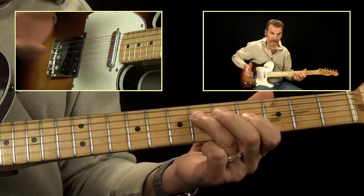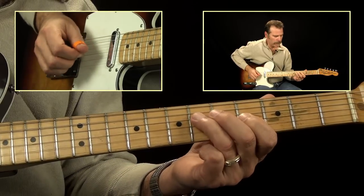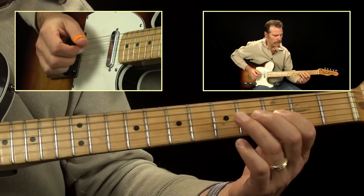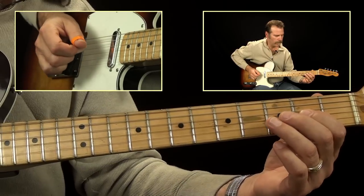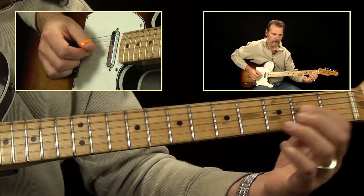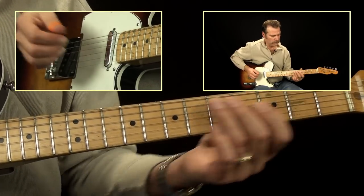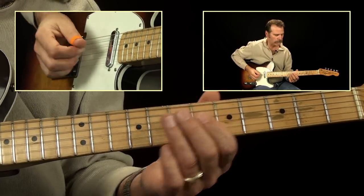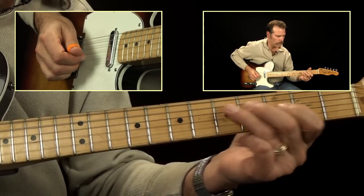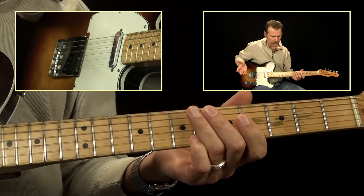The picking pattern is: pick, pick, finger, pick, finger — and then I think it's a finger up and a pick down. Whatever is comfortable for you.